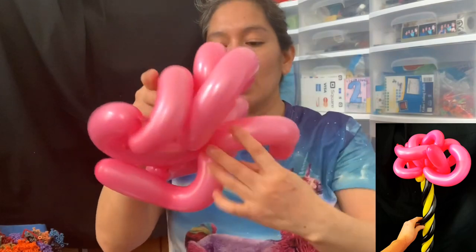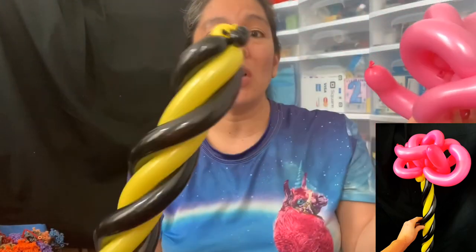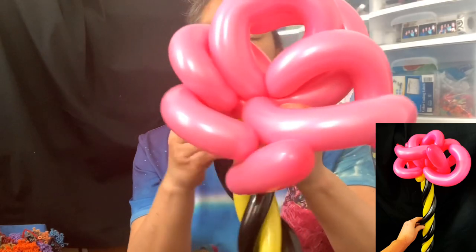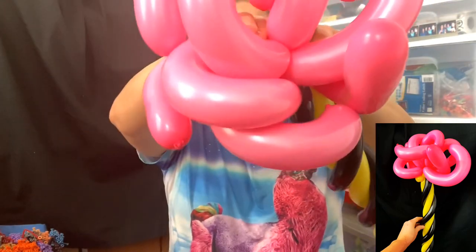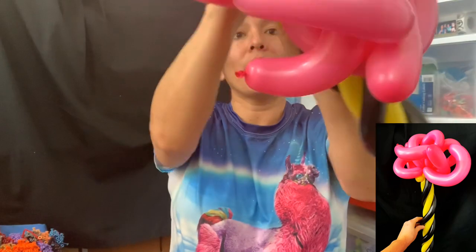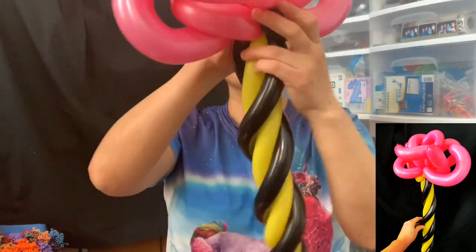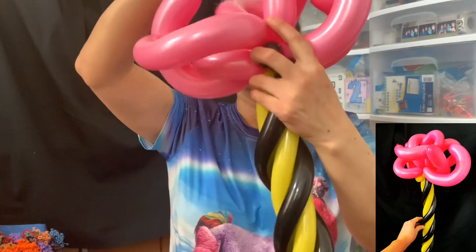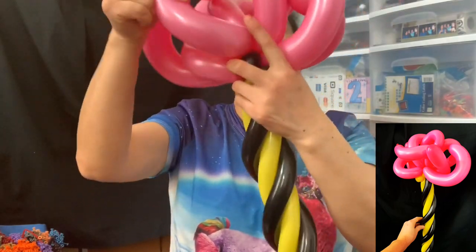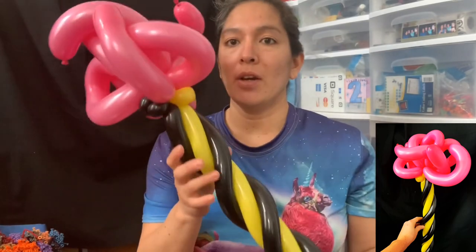You're just twisting in half all the balloon so you have something like this. Now you just have to connect it right here, or you can go with the other side — whatever is easier for you. Just twist it all together and organize everything so it looks much better as circles. That's my idea of my Truffula Trees! I hope you like it — it's a fast design for a Dr. Seuss event. Bye bye!